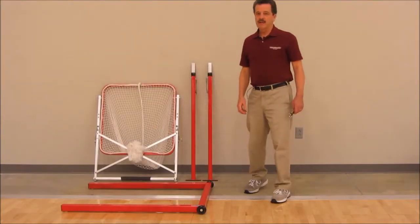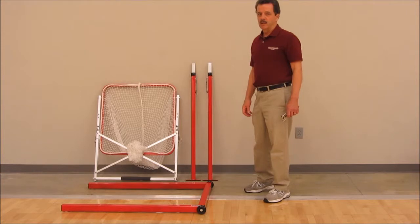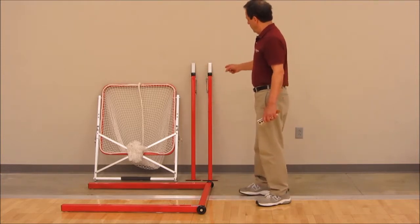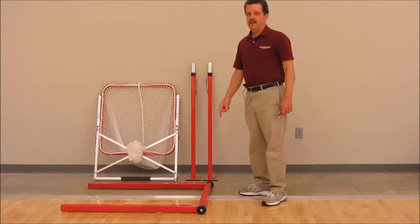I'm David Glass, inventor of the Set-Rite, distributed exclusively by Sports Imports. Today I'll show you how to assemble your Set-Rite, which comes out of the box in four modules: the net and target assembly, the two uprights with their telescoping posts, and the U-shaped base.